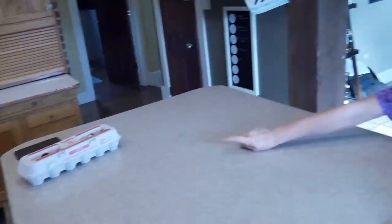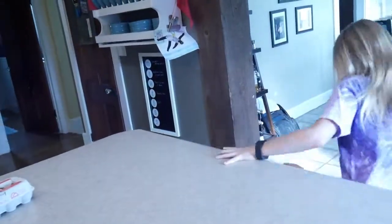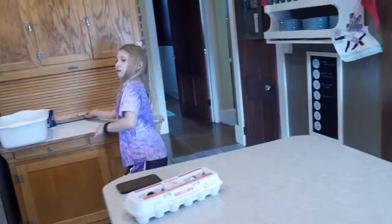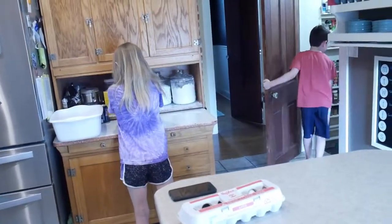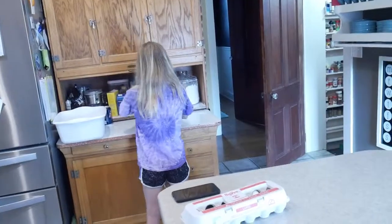The dessert takes a couple hours to make and we are going to need egg whites, which we have on the counter here already, sugar, corn starch, vanilla extract, and then we will commence the cake.